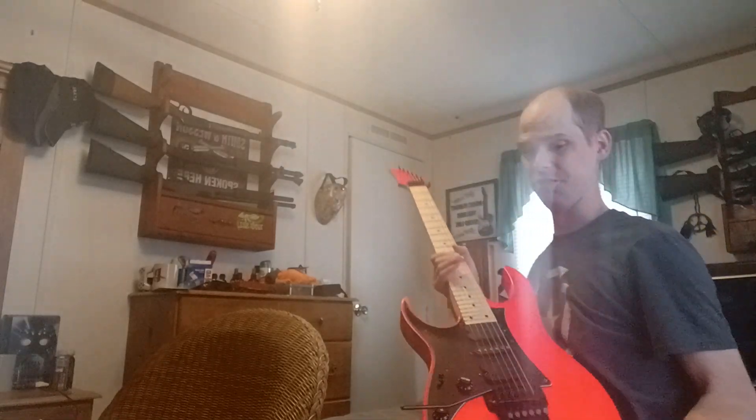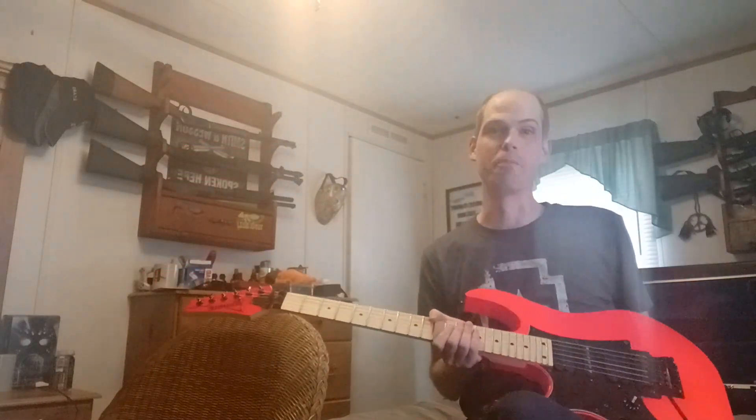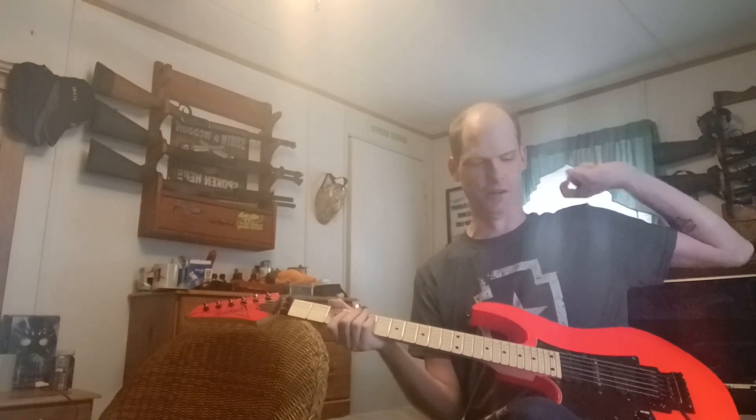Greetings, what's up! Got the RG550 out here today. I want to play you guys a little something that I'm learning, and I hope I play it right this time. I've practiced it a few times — it's a video game theme. Here we go.